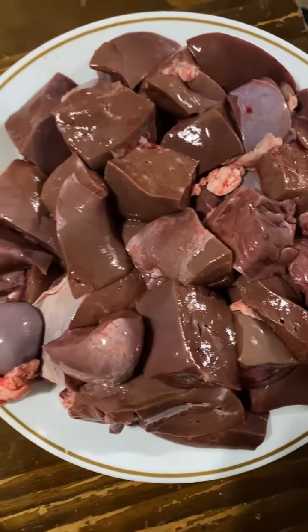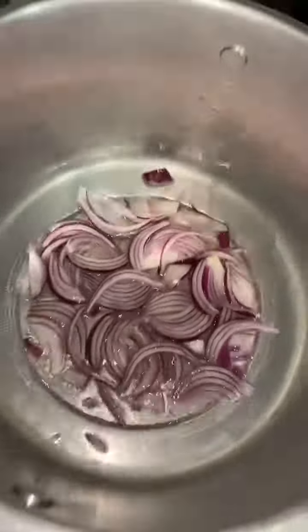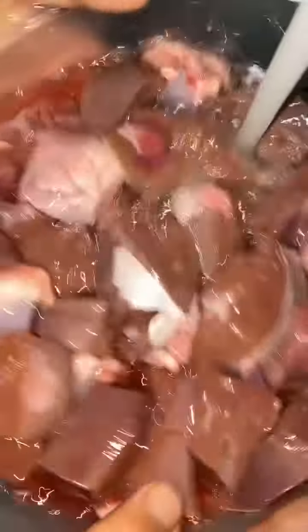Liver, kidney and heart — let's make this. Let's fry some onions first. Alright, we're gonna rinse the liver, kidney and heart with water.